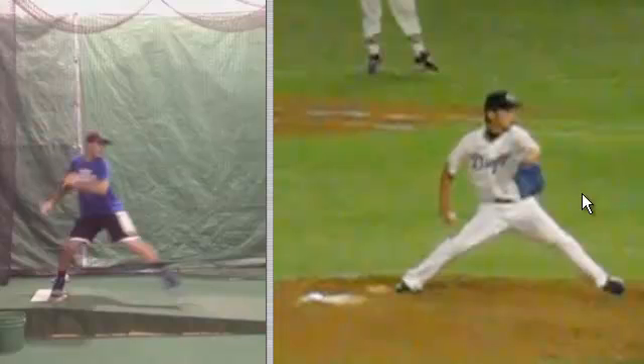Think about it — the majority of high velocity pitchers, when their lift leg knee breaks their front hip, they've covered a lot more distance down the mound. We can tell because their force vectors are a lot more linear and they have a lower center of gravity. We can see his hips to the ground — probably even too low — we see a low center of gravity and a linear force vector.